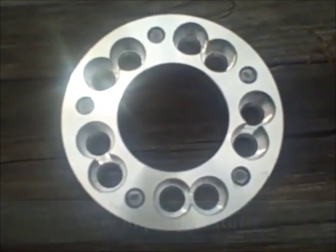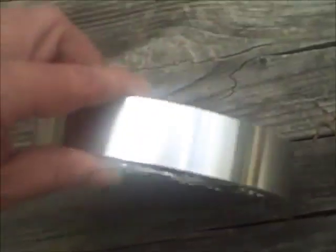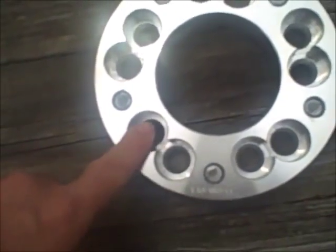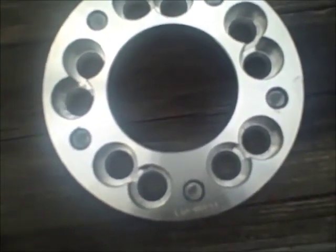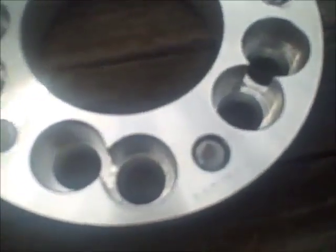Here we have a wheel adapter — it's billet aluminum, an inch and a quarter thick, and it has two bolt patterns: the five by 135 pattern and the five by five pattern. The five by 135 pattern is the one he used, which fits a Ford Expedition or Ford F-150 from 1997 to 2003. If you look closely, you can see little star-shaped markings all around the hole.